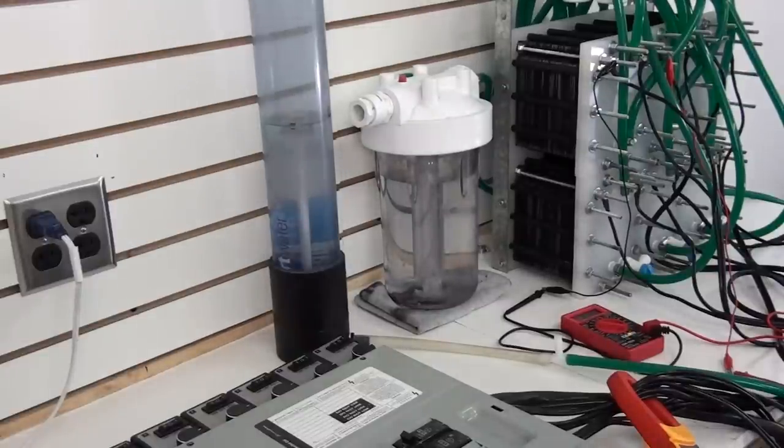Hello, this is Steve at GreenFuelH2O.com. We're back again. I apologize for the last video — I didn't have enough time left on the memory card to get everything in that I wanted to.